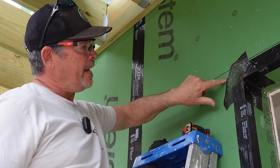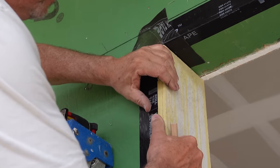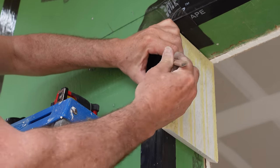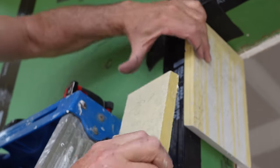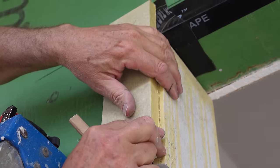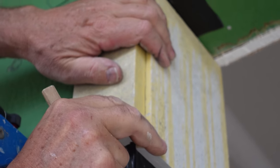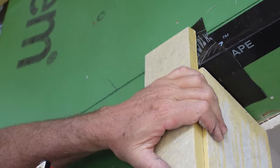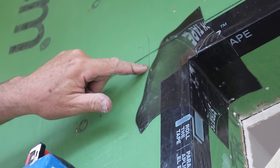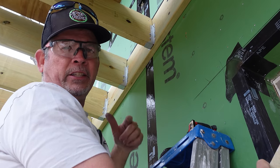Our next step is to get the length of our head casing. I've got a scrap of our jam material — I'm going to put it on there, and I have a line marked at a quarter inch, the same as our reveal. Scraps are your friend. Line it up on your reveal mark, holding it with my left hand until I like it, and I'll make a mark over here on the left-hand side. That's the left-hand end of the board. We're going to do the same thing on the right-hand end of the board, measure that, cut it to length.